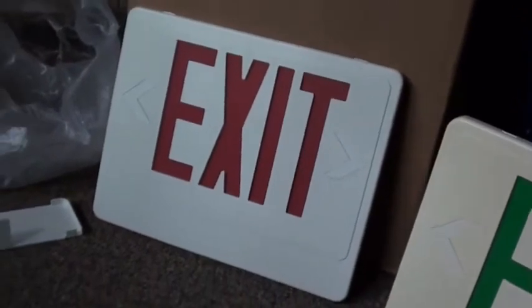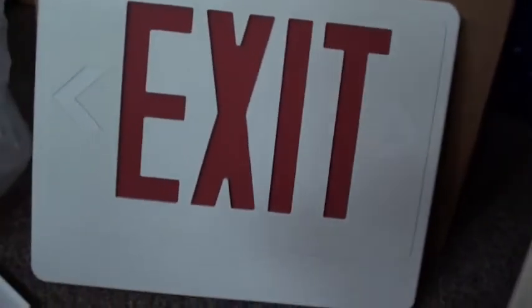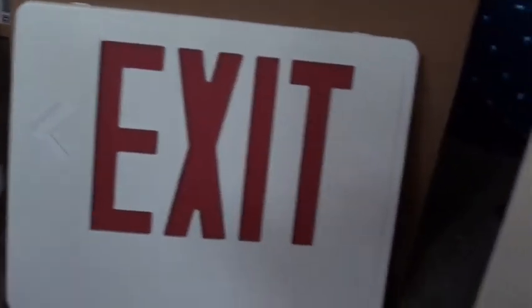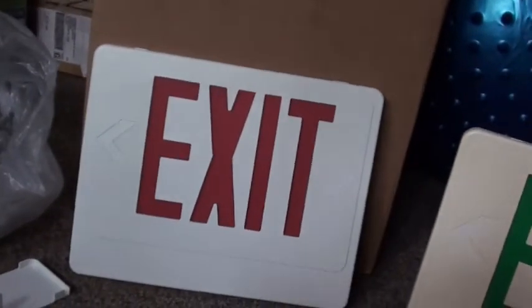Upon looking at the red sign, we realized this unit had probably never been used, because it was so white and clean, as you can tell, because these are the two different face plates. This obviously goes to this one, and this goes to that one. It's a double-faced sign. There's clearly a difference in color — this one's more tan or dirty white, and this one's more white.